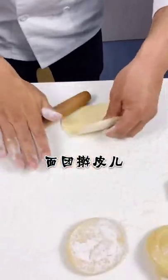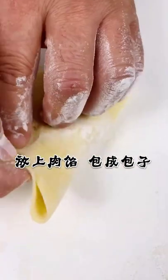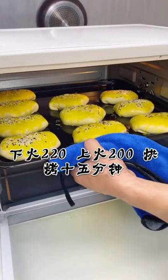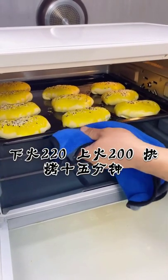Cut the dough into rectangles and press into pieces. Brush the baking pan with oil, put in the meat stuffing, and wrap it into a bun. Brush with egg yolk and sprinkle sesame seeds. Bake at 220 degrees Celsius top fire and 200 degrees Celsius bottom fire for 15 minutes.